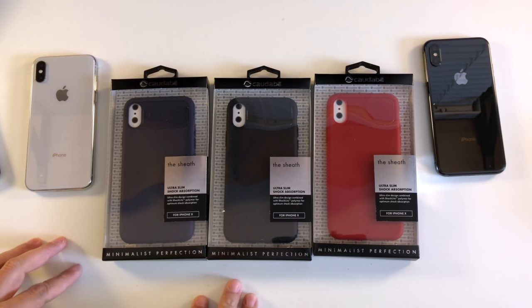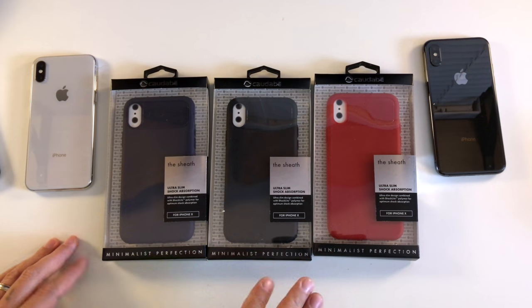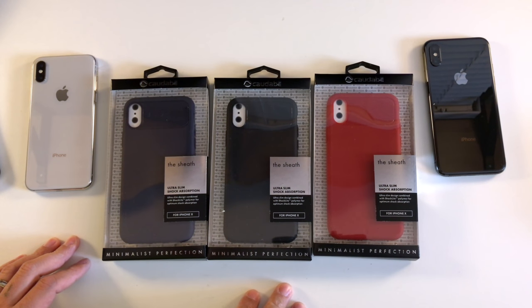Hey guys, it's me, ipnoytech, and today I'm reviewing the Sheet case for the iPhone X from Kodabe.